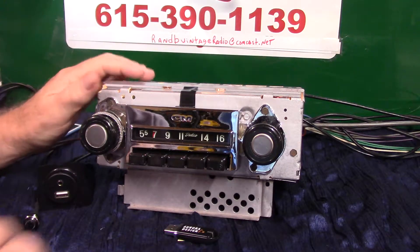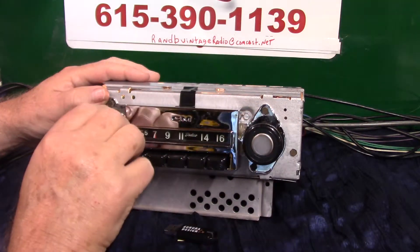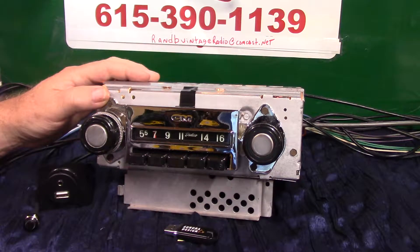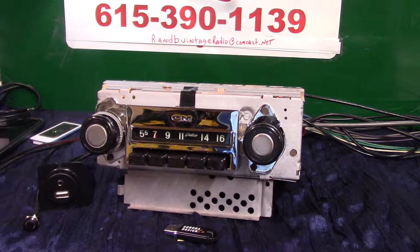If you want to put it in scanning mode, all you do is take the tuning knob and turn it up twice — it starts scanning for stations. That's going to scan for stations without the needle moving. I'm going to show you how to lock on to a station and even how to find that channel so you can preset and save it.